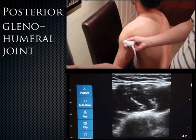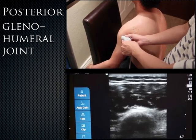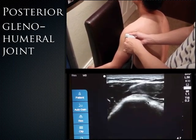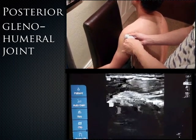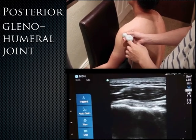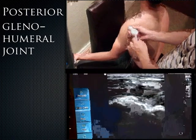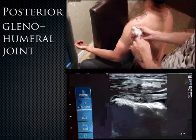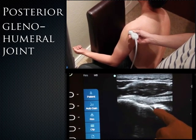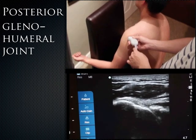Alan moves to the posterior shoulder. First he captures the humeral shaft in short axis, then moves the probe superiorly with the anterior indicator pointed laterally. As you go to the humeral head it becomes knobbly, and moving more medially you capture the infraspinatus tendon insertion onto the greater tuberosity. He has the patient contract the infraspinatus and return to neutral to demonstrate it moving in real-time. Deep to the infraspinatus is the humeral head and glenoid, and there — a hyperechoic structure which sometimes appears triangular — is the actual posterior labrum.